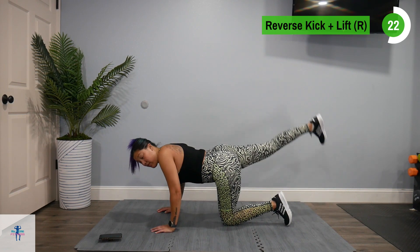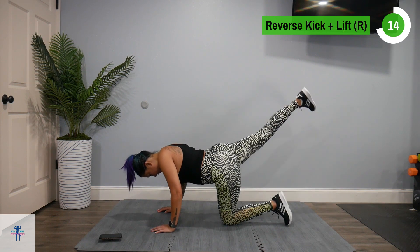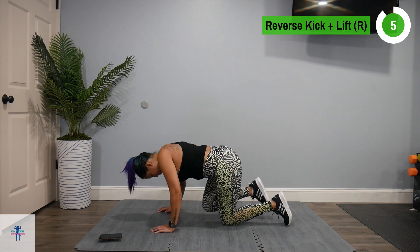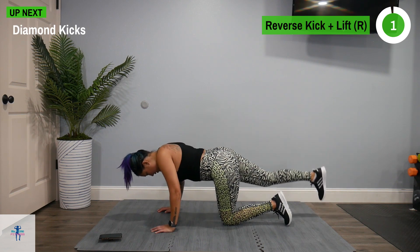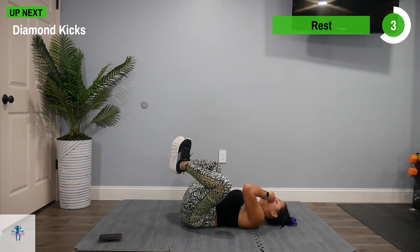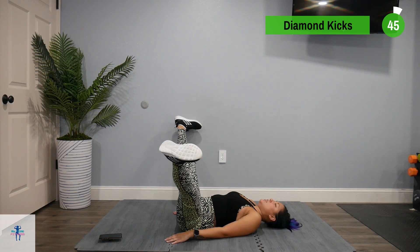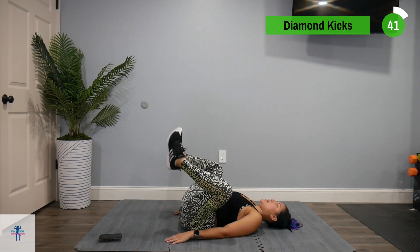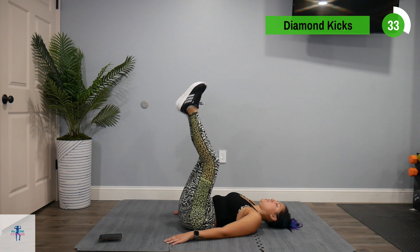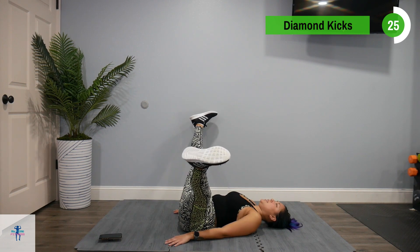We're going to finish up with diamond kicks. Go back around and put those feet together — touch those toes together like a diamond. Then you're going to kick out, back up, down into that diamond again. Out, together, diamond. Nice and controlled here.